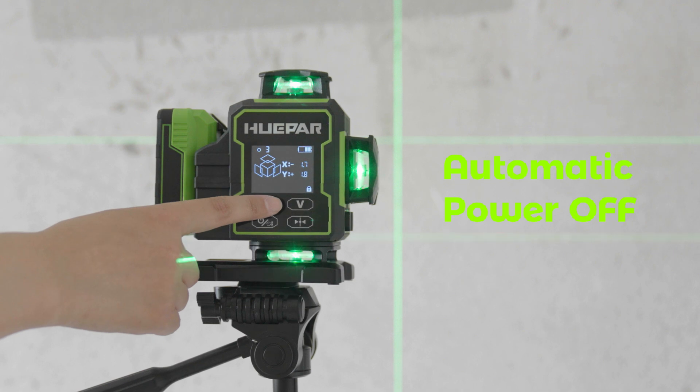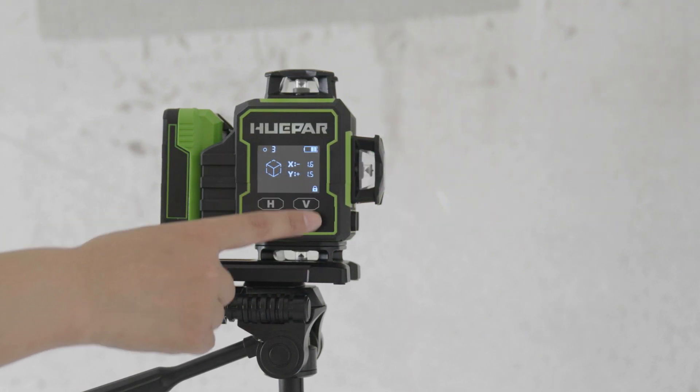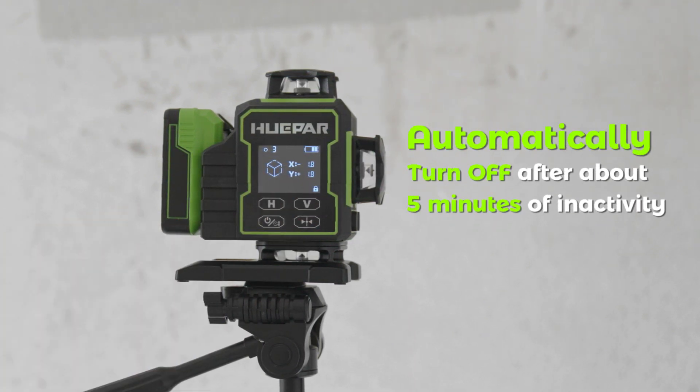Automatic Power Off. In Manual Mode, when all laser lines are switched off, the laser tool will automatically turn off after about 5 minutes of inactivity.